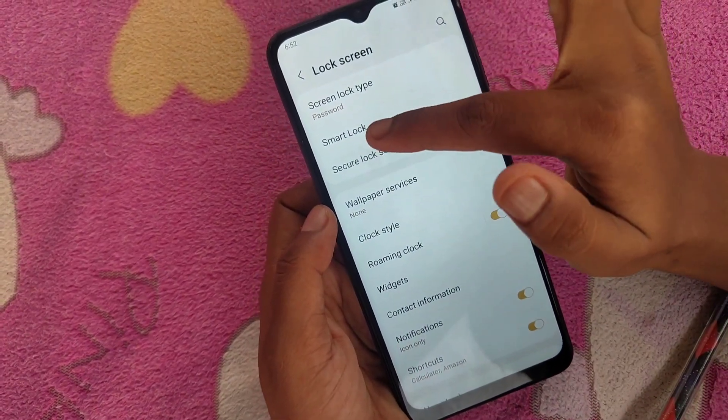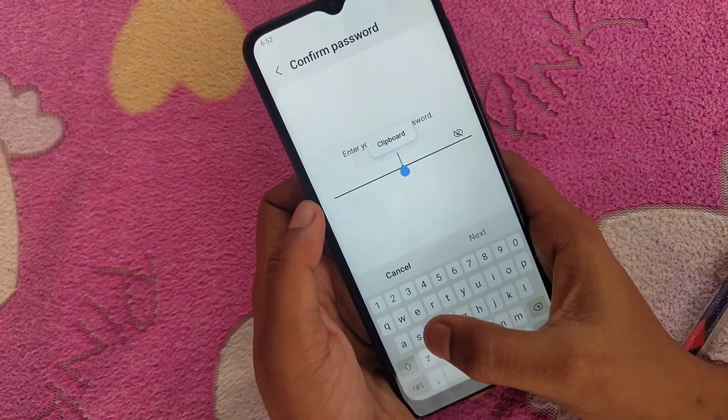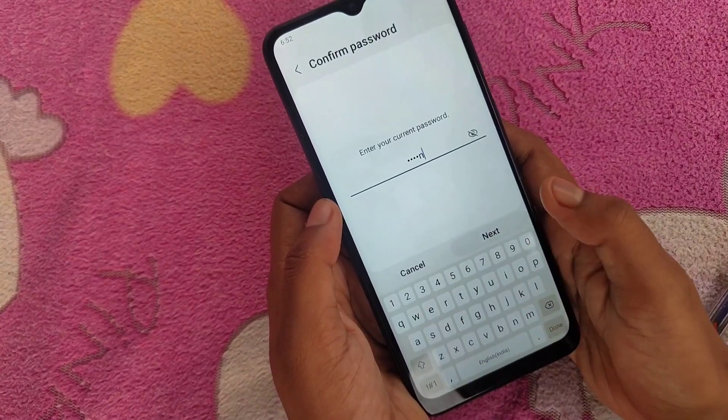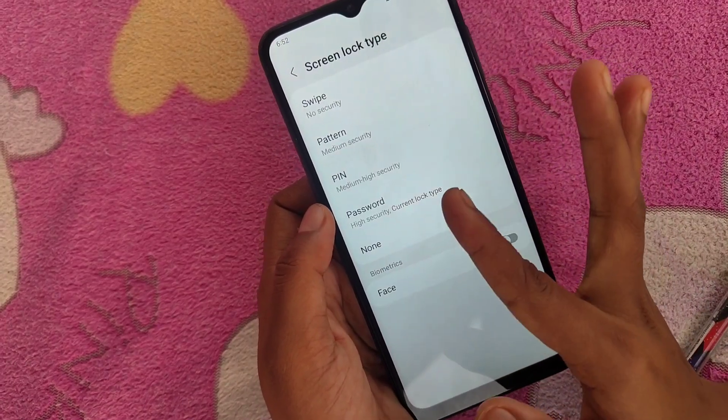Next, click on Screen Lock Type. Now enter the current password and click the Next button. You can now choose the None option.